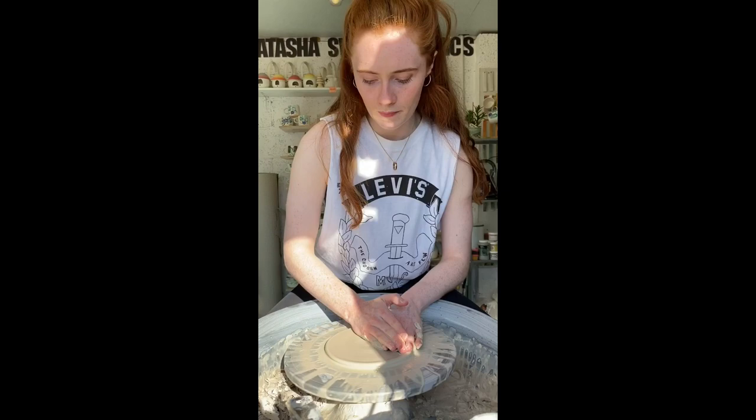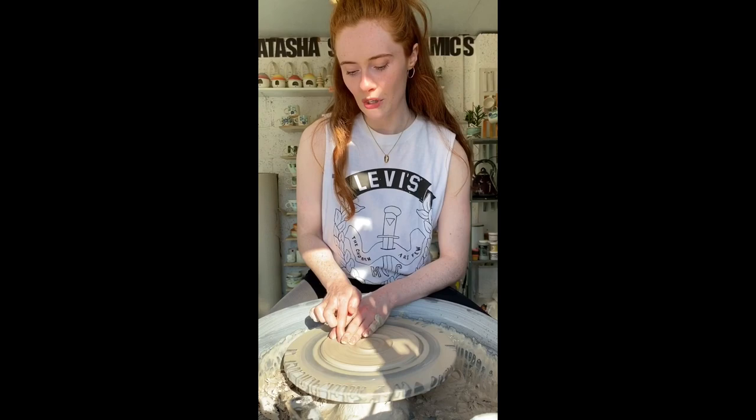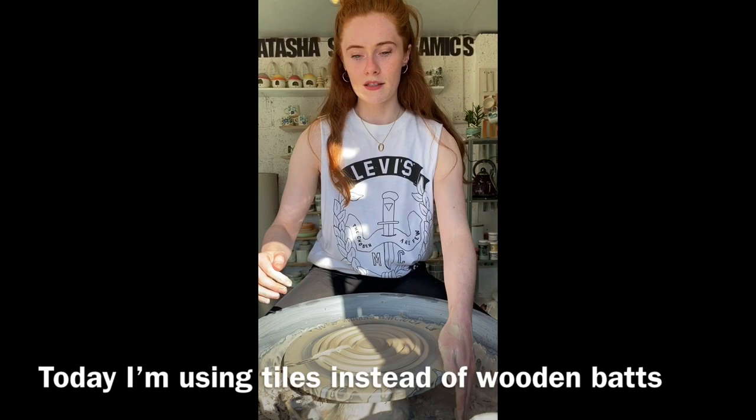So keep watching and you'll see how I make my milk jugs. Tune in next week for a little bit more on assembly and decoration. Today is all about throwing.